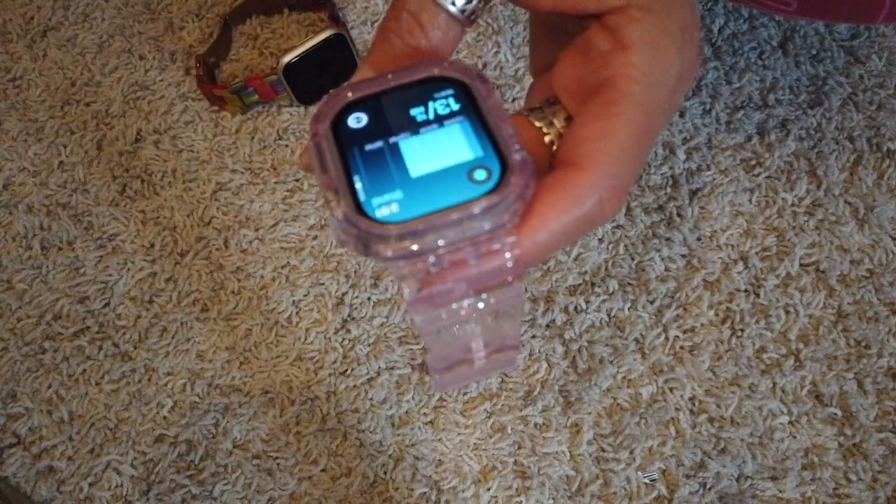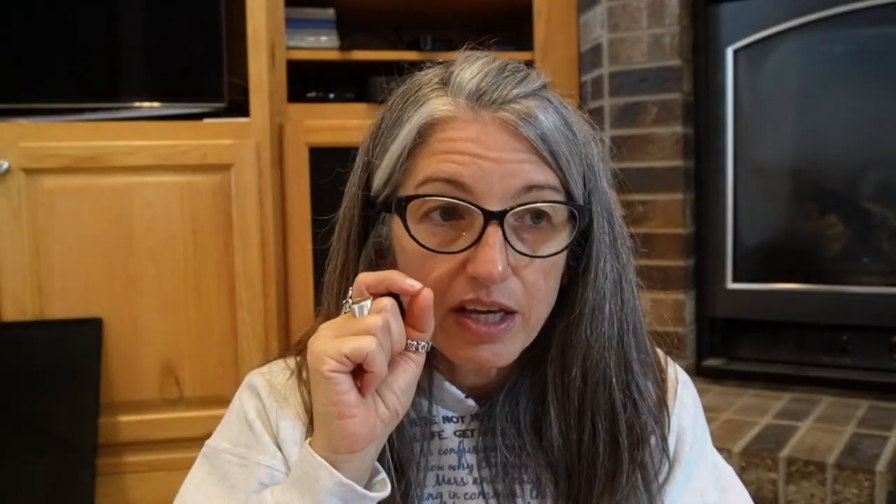The standard is 12 hours and you can change that — make it fewer or more. But just standing doesn't do it — you have to actually move around and do something for a minute, which is good. If you get it in your head that you want to close all your rings, the watch will tap you on the wrist at 10 minutes to the hour if you haven't moved, reminding you to get that minute in. I think that's good if you have a sedentary lifestyle or a sedentary job — it reminds you to get up and move a little bit.